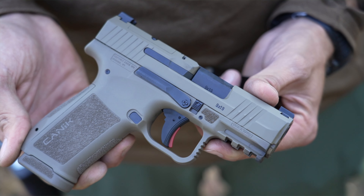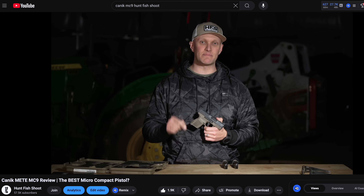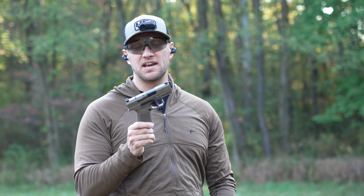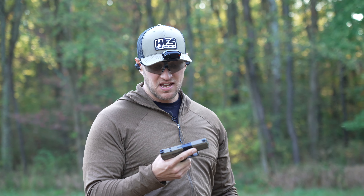At first glance, you probably thought that this all-new pistol was just the regular MC9, which we reviewed over a year ago. But no, this is the MC9L. To make it short, the MC9L is an MC9 with a 17-round capacity and, more importantly, a full-size grip.